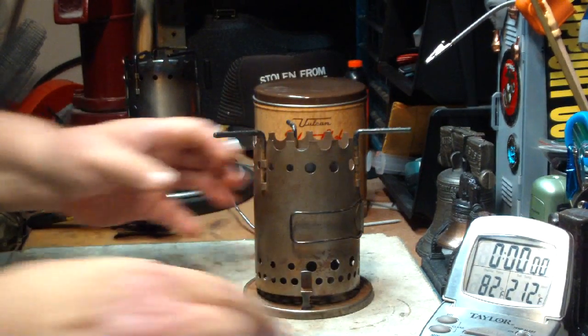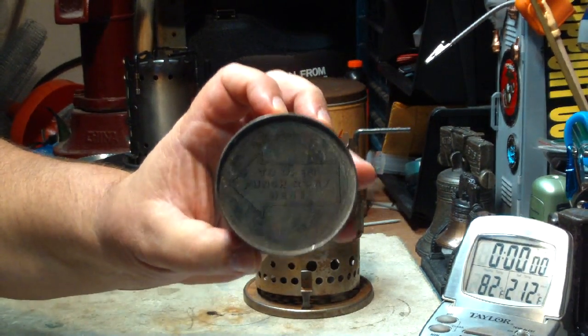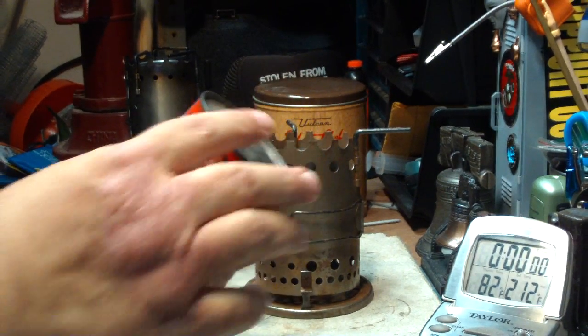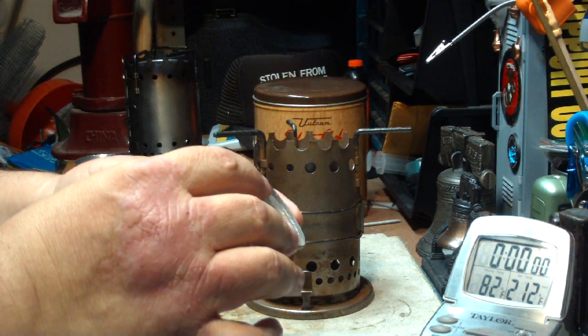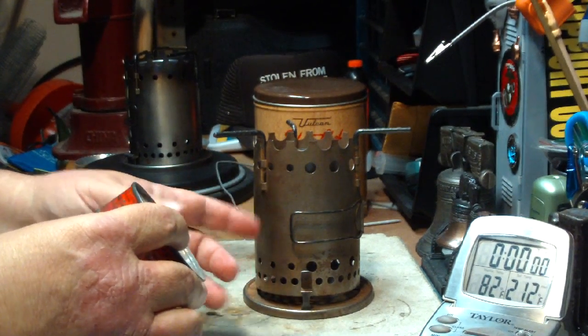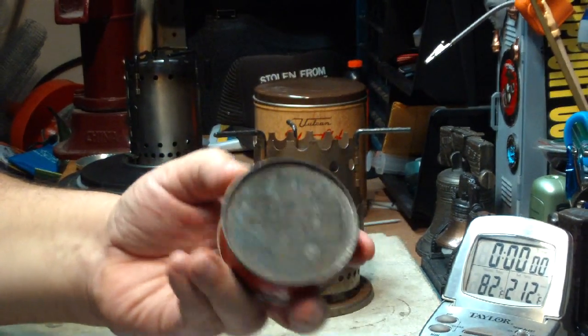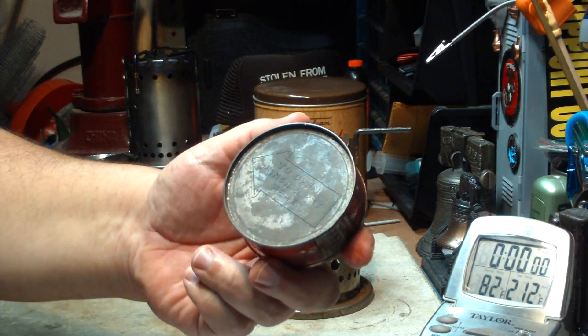Well, I just recently was able to score a couple of them. This is it — little rough shape, but it's the Vulcan SA fuel to be used in the Safety Chef. So I thought what I'd do today is go back and play with one of these. Let's see what it looks like.